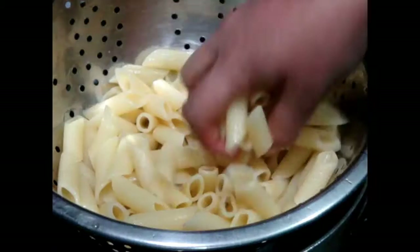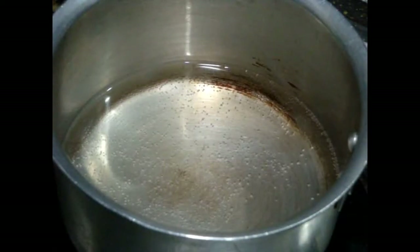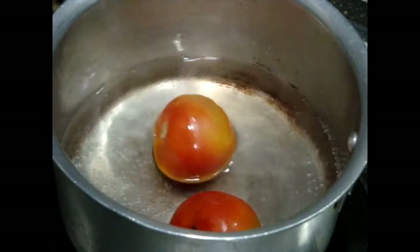When your pasta is soft, drain the water out and wash it under running cold water to avoid stickiness.